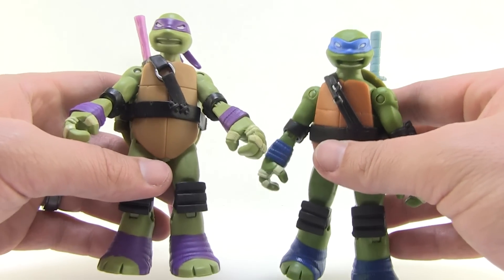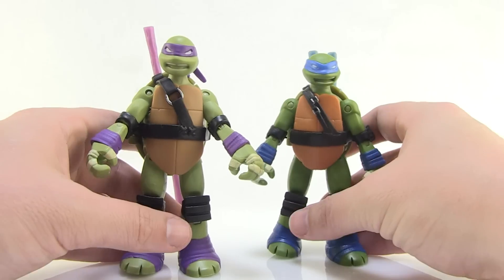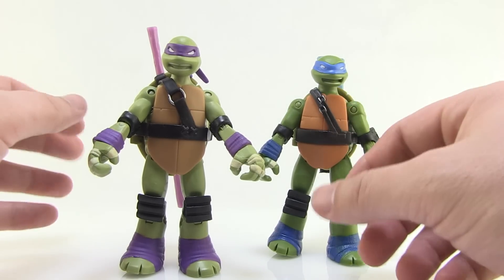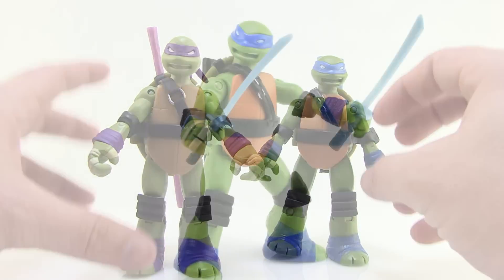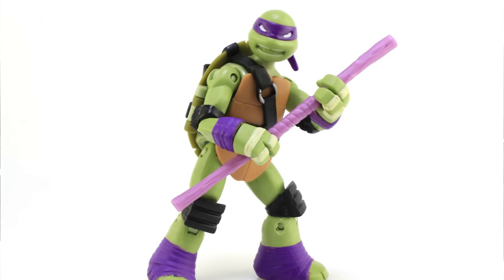These guys actually have more paint deco than the original releases. Before they had a bit of a gold tint, but with the extra colors — the blacks and the colors of their bandanas — it puts them about on par. I will say I really like the look of these. The black belts and knee pads, when matched up with the colors seen on their bandanas and used on the wrist tape and feet, give a very vibrant, very bright, very striking new look for these characters.